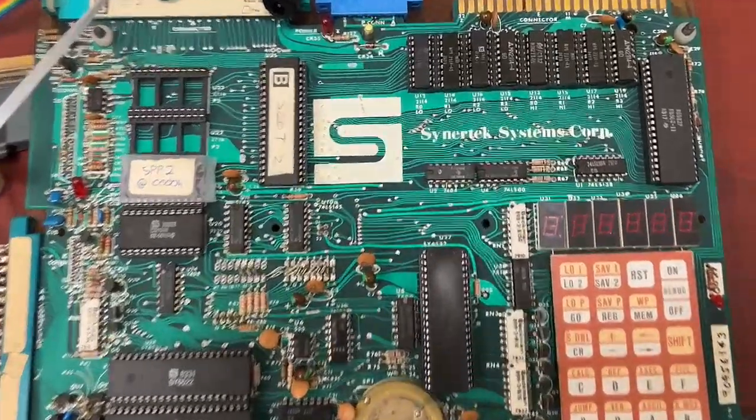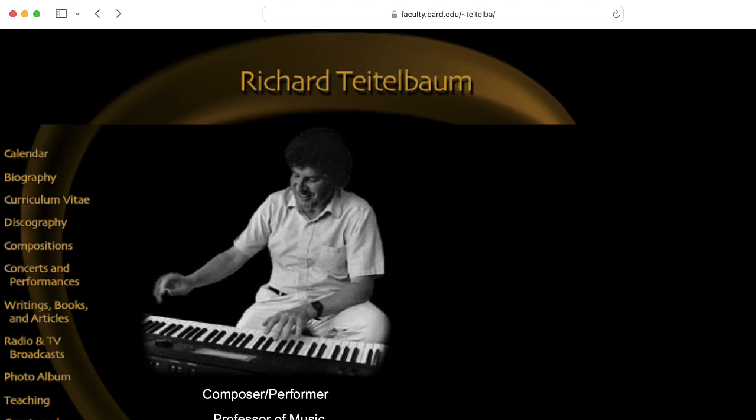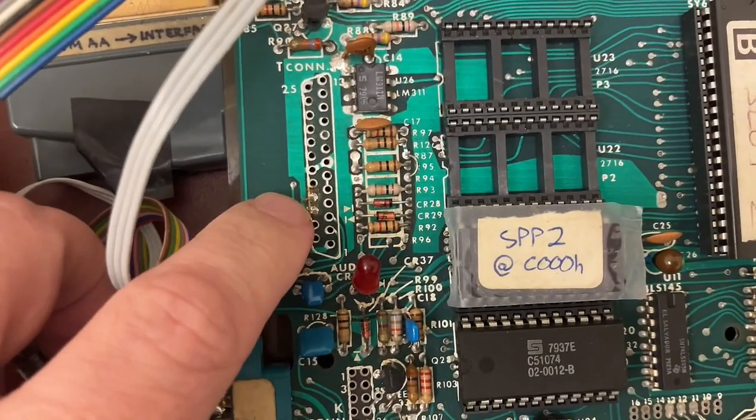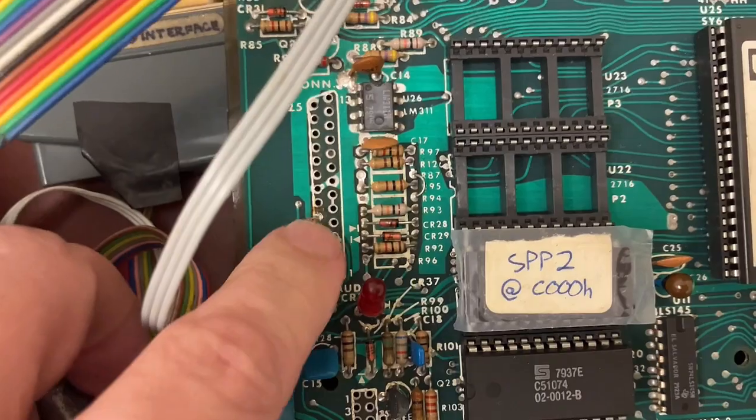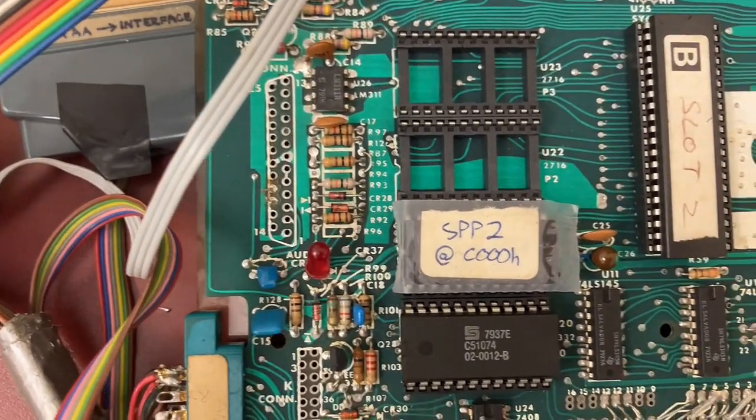This is my SIM-1 computer by Cynertech System Corporation. It previously belonged to composer Richard Heidelbaum. I'm going to desolder this gunk here so I can solder a new connector here that I think will give me a serial connection.